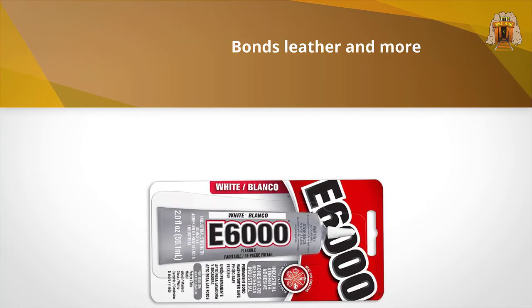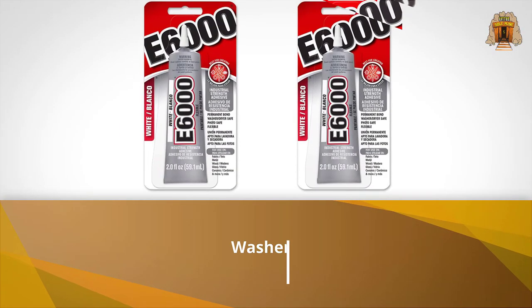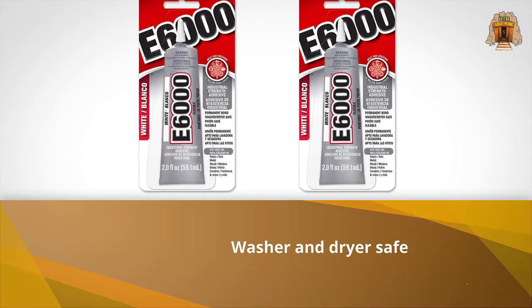Within five minutes you can make any kind of adjustments, and then leave it for 24 to 72 hours. It is the best industrial-strength adhesive.